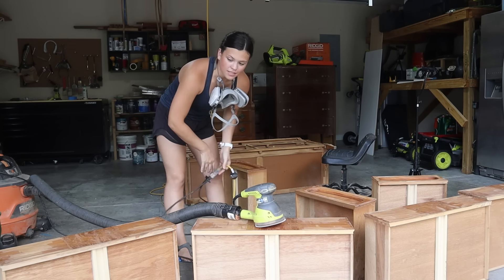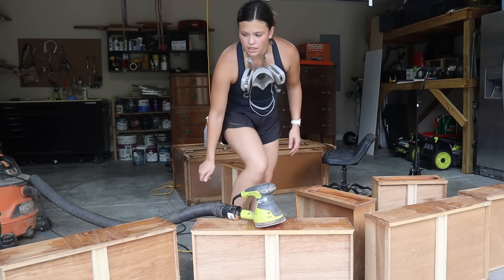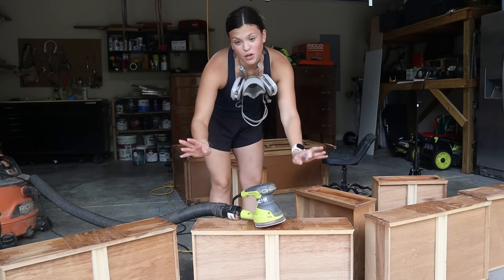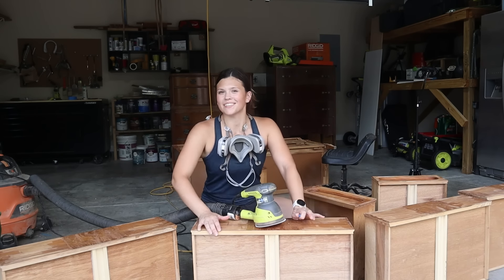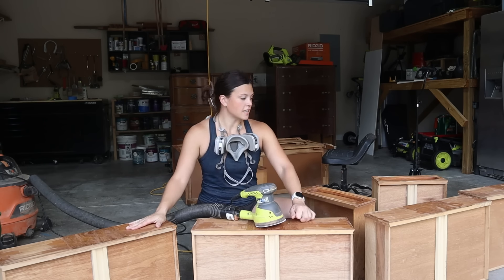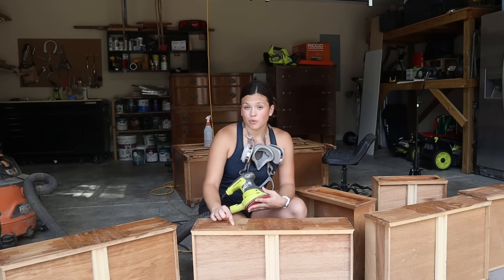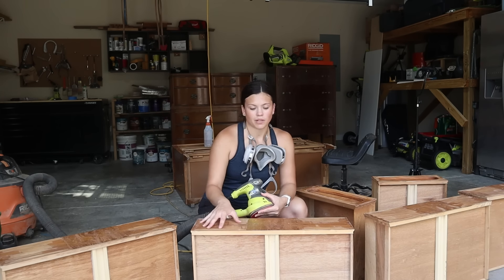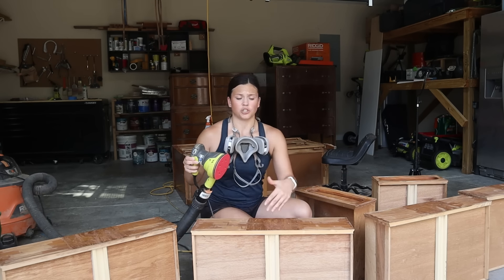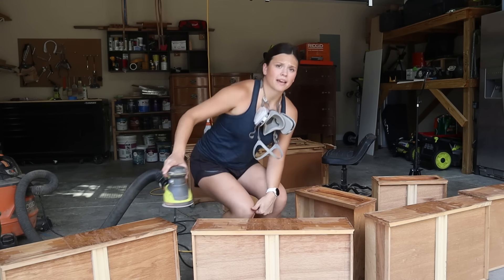I'm going to start making progress on the sanding, starting with the drawers, because if I sand the drawers and see those getting finished I'll feel more productive. Starting off on the flat drawer fronts going in with a 120 grit sandpaper to get off the bulk of the finish. We've removed a lot of it with the scraper, so I just want to get the rest off, then go in with 220 grit to finish it. Should be super simple to sand — hopefully quick, because it's hot.